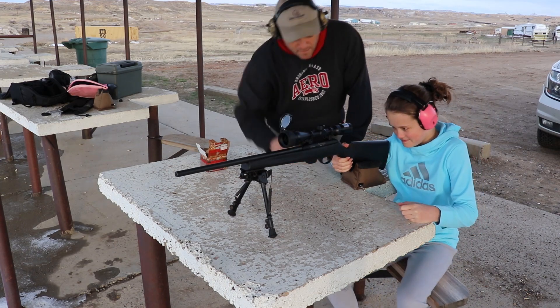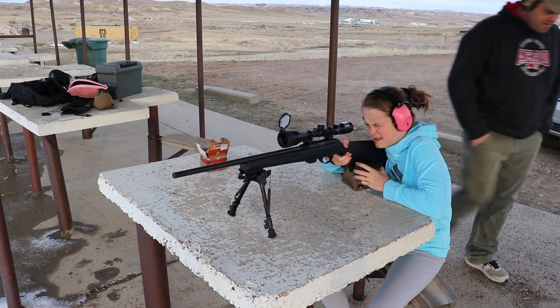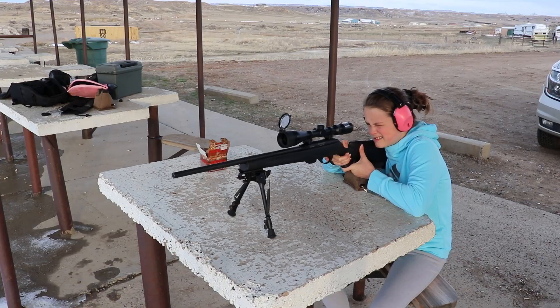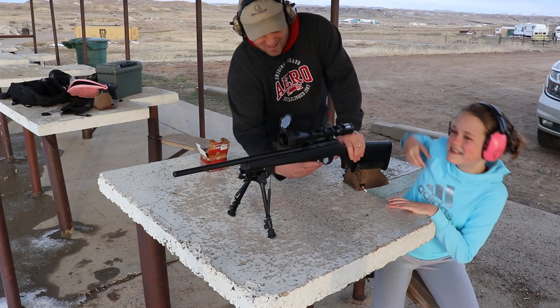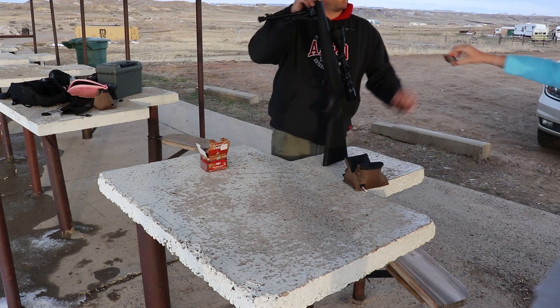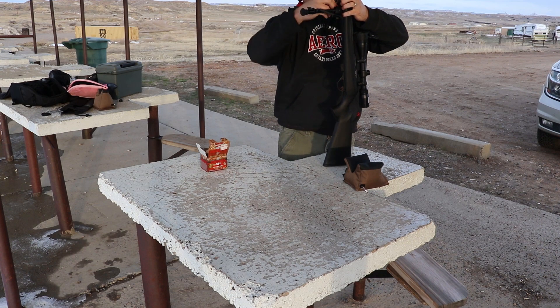Chloe takes her five shots. Alright, Chloe's done — she's not even going to tell us how she did, but we'll soon see how she did.